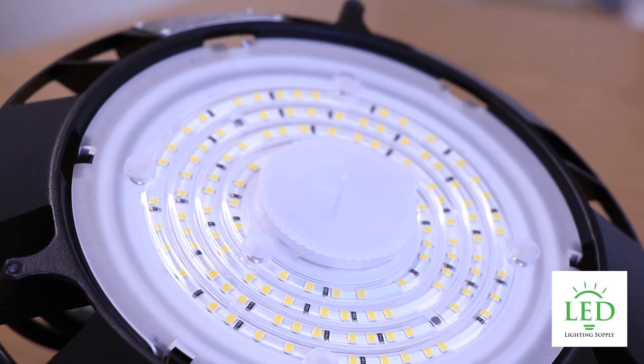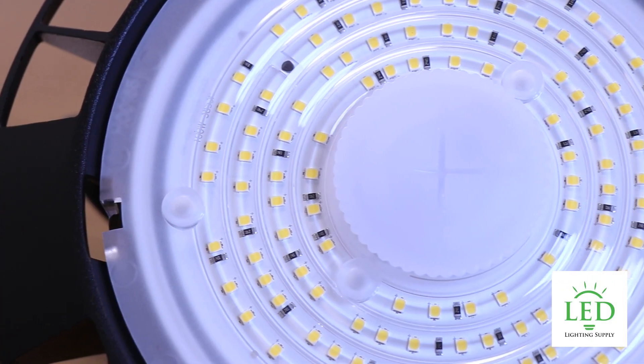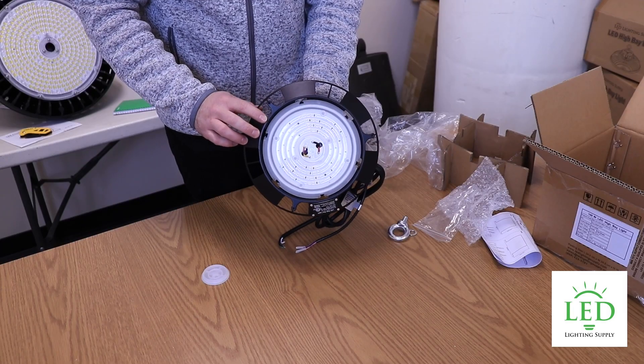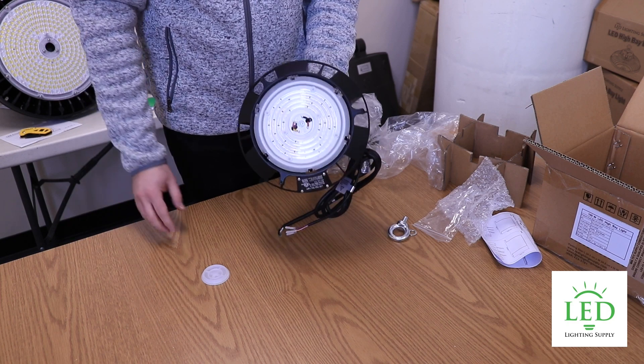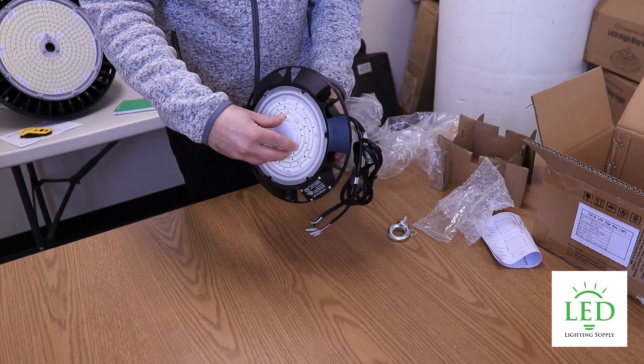This is 150 lumens per watt, so it's very efficient, and it replaces 150 watt and 250 watt metal halides. It's IP65 rated, so if you're in an environment with moisture or you want to spray these down with water to clean them, that's totally fine.